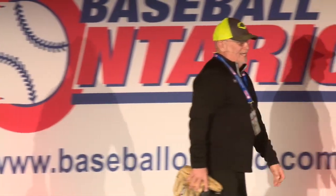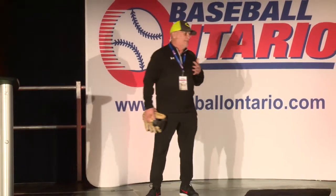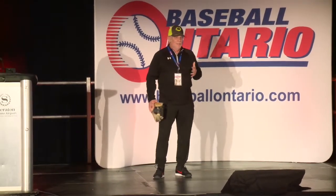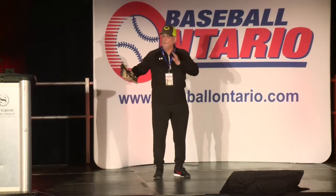Thank you for having me. The good thing about our game is that everybody has opinions and ideas. What I'm about to talk about is my opinion and my idea. These things I'm going to talk about this evening have a track record and they've worked for me. Some may agree, some may disagree. But the beauty of our game is everybody can tweak what they want and use what they want.